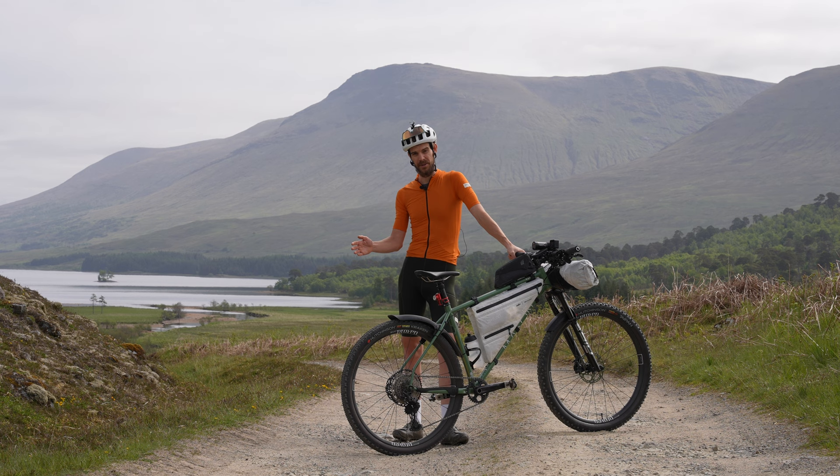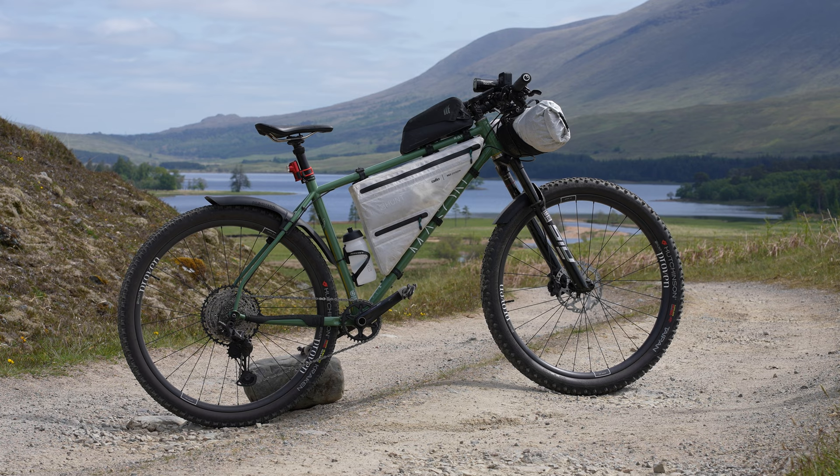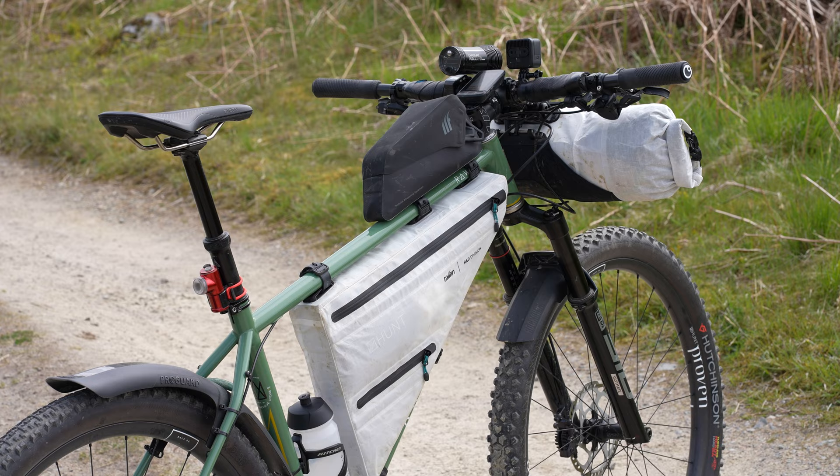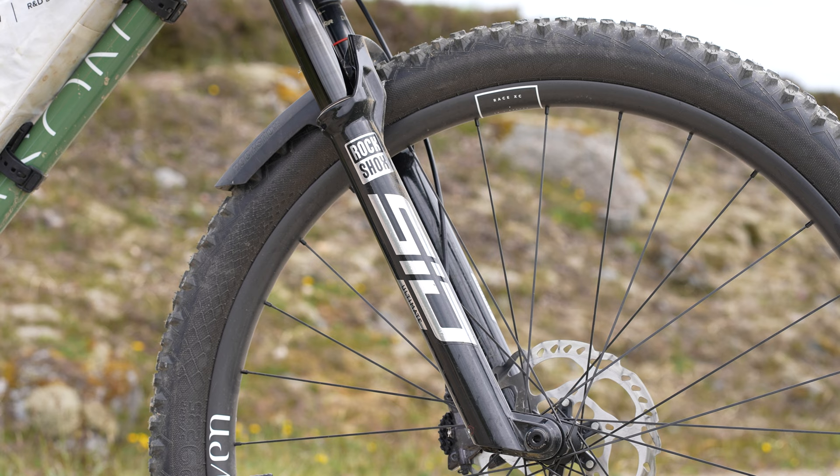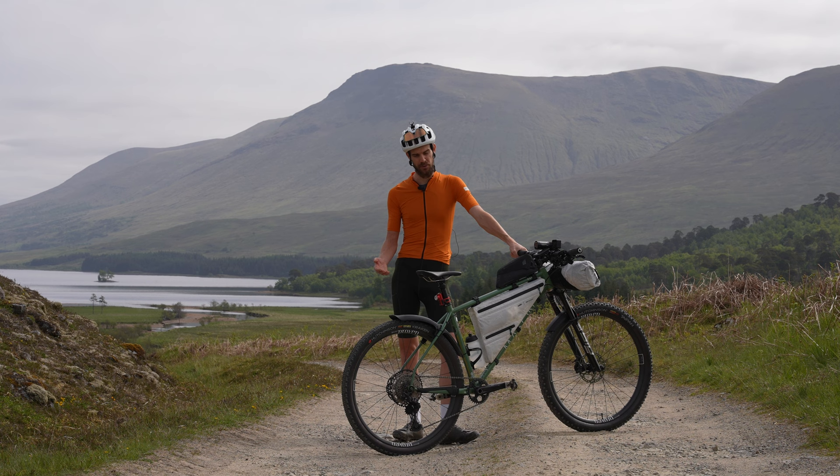The bike I'm using is a Mason Raw. This is a 120mm steel hardtail, handmade here in Scotland using Italian Dardacci tubing. The fork is a 120mm SID Ultimate from RockShox, and as you can see it's got quite a long wheelbase, which makes it really stable on the rocky trails we'll be experiencing up here in Scotland.